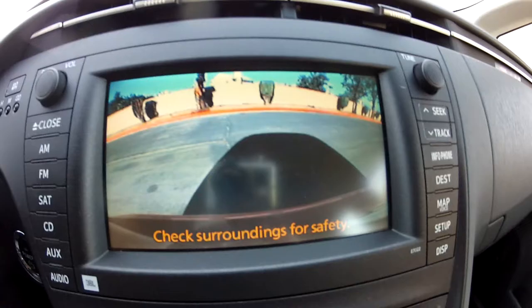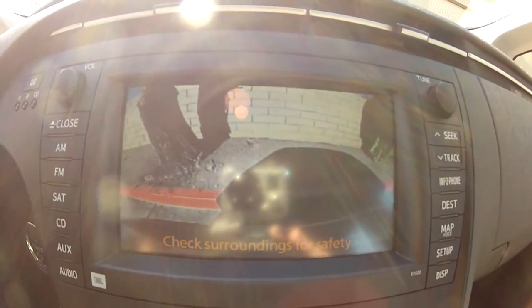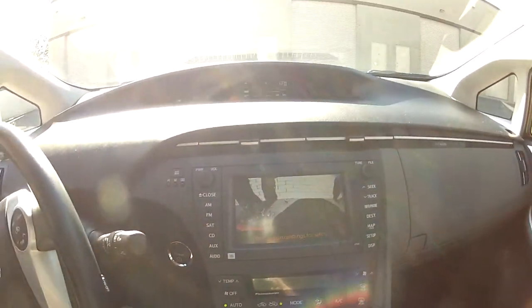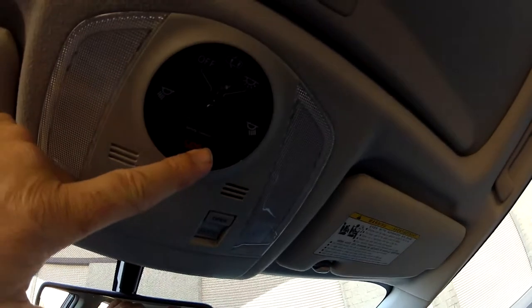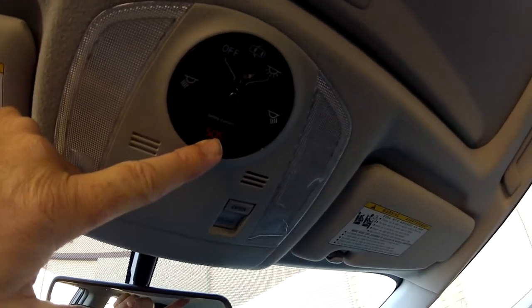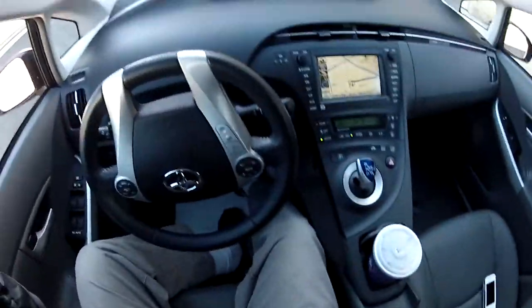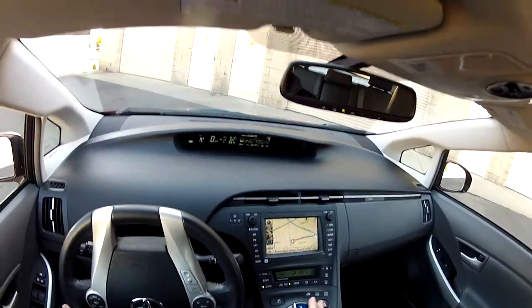You've got your backup camera here — I'm backing up and judging my distance to the curb using it, getting as close as possible without crashing. I've got my navigation display, my sunroof, and another feature: this car has the SOS system. The Prius 4 and 5 are available with SOS.